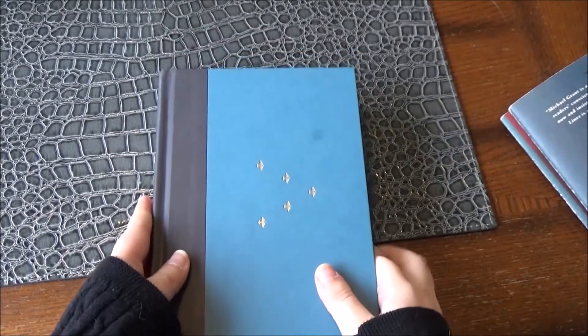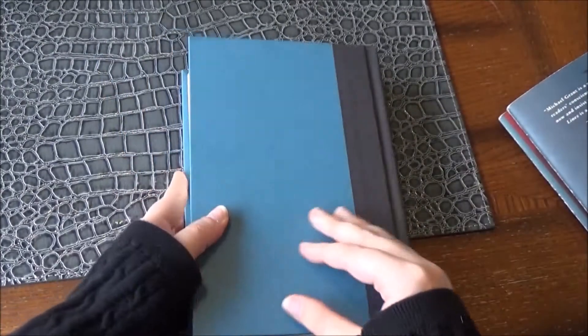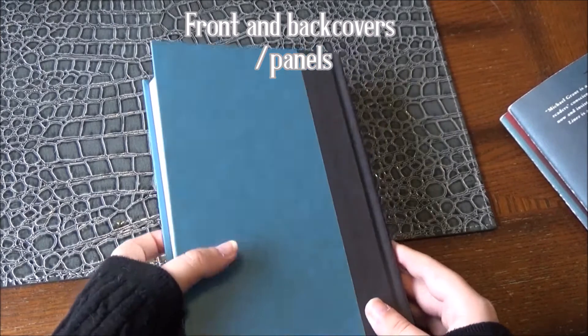As we can see, this is our front cover of the book — Front Lines — and if we turn the book over, we can see that it's the back cover. Now both of these covers are called panels.